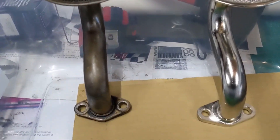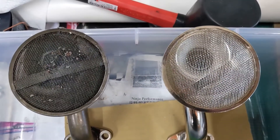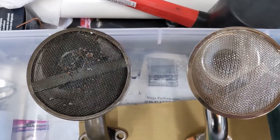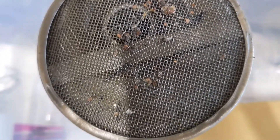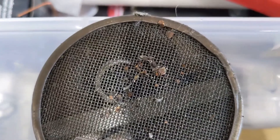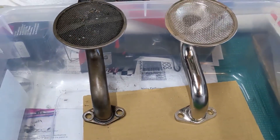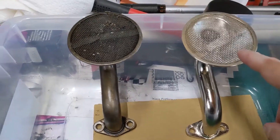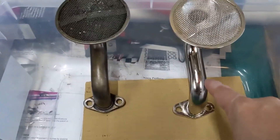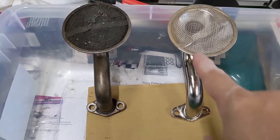Here is the old oil pickup and the new oil pickup — I'll let you guess which is which. The big thing is you can see all the little bits on the old one that aren't on the new one, which obviously hasn't been in a vehicle or in oil before. I got this from 3SX. One interesting thing is this new one is actually a lot lighter — it almost seems like one is aluminum and the other is steel. I'm not 100% sure, but picking them up, the new one is definitely lighter.